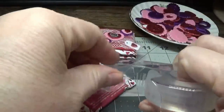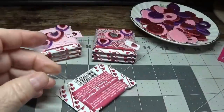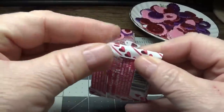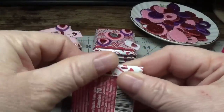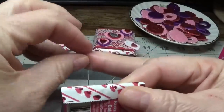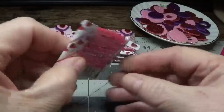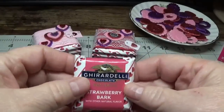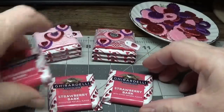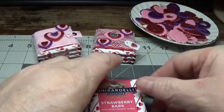Now what I did was I just took some Scotch tape, a couple of pieces, and I folded it over like this and put some tape down like that. So it looks like this. I'm going to set that aside. I already taped all three of these. You can use two or you can use three, but I'm using three today.